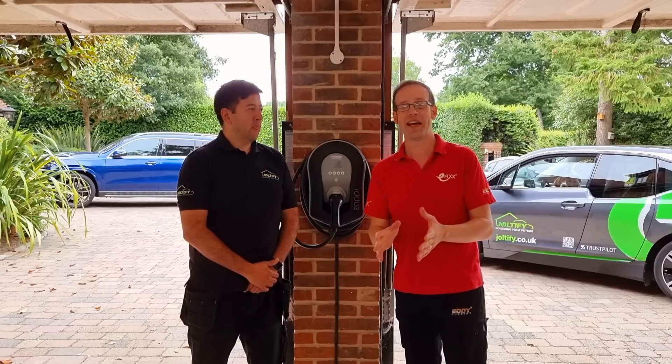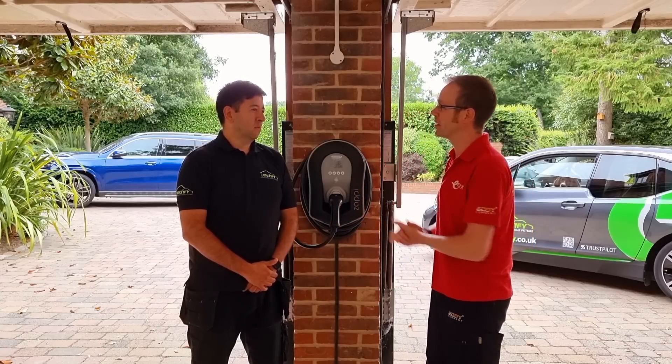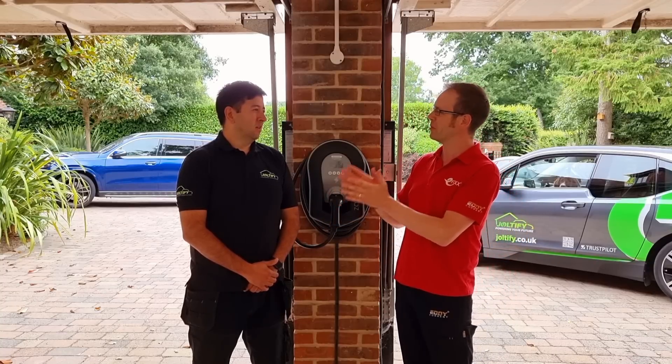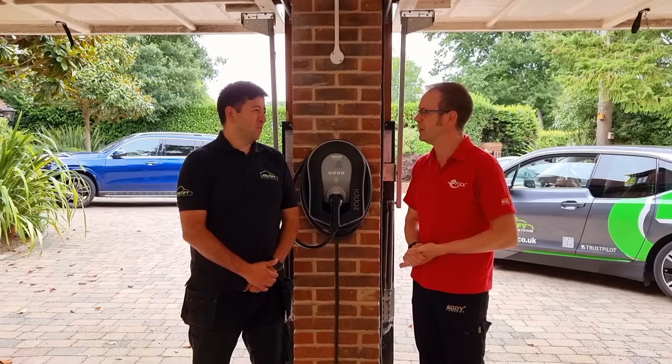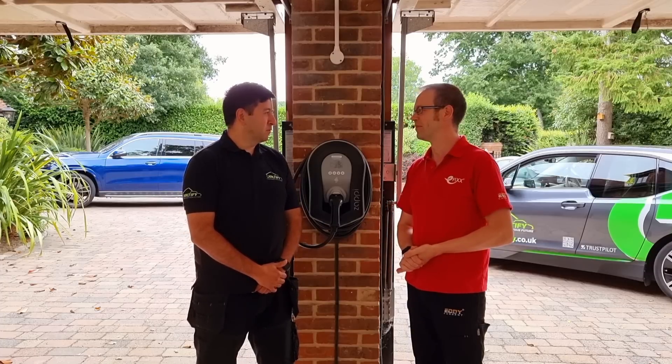We stepped into the garage to have a look at the installation, and this is kind of the first half of the business. In the first half of the video, we're looking at the technical installation side, and we've got Martin Cook here, the co-founder of what's now called Joltify. We moved on from Jolt to Joltify — we made that transition a couple of months back now.